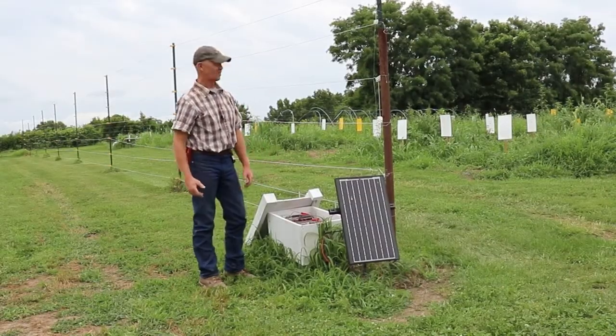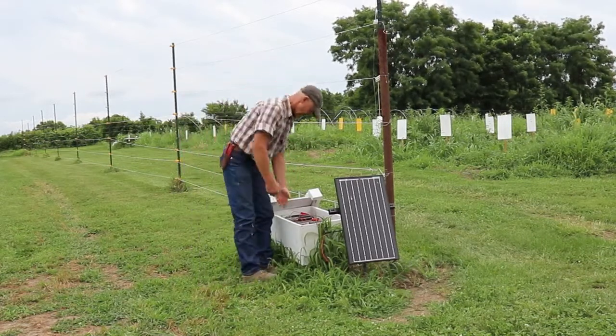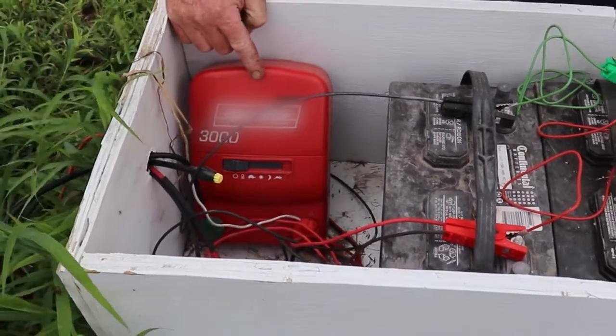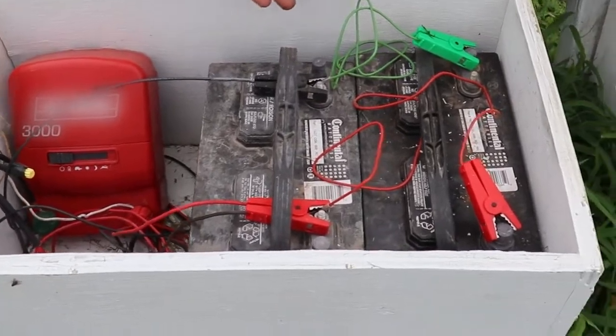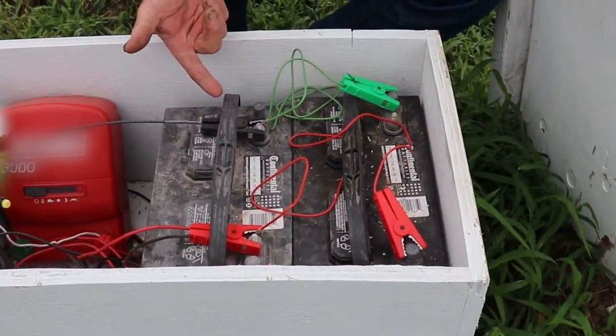For fence chargers, we get those locally here in Boonville. We have car batteries that the charger is hooked to, and it's solarized, so the sun recharges our batteries which recharges the fence charger.